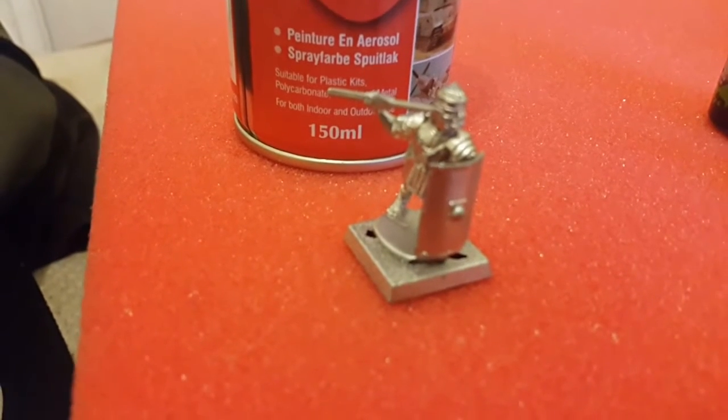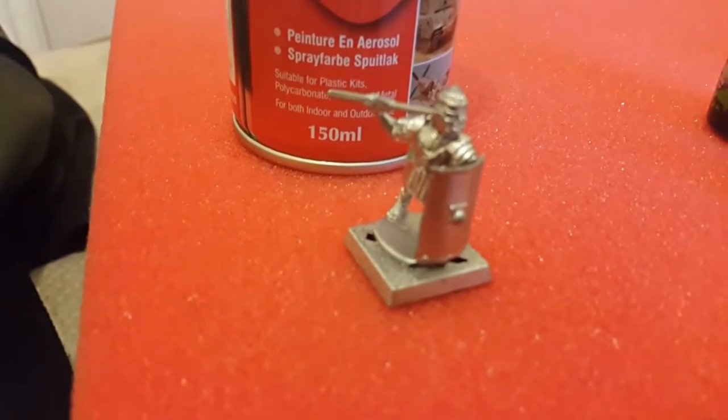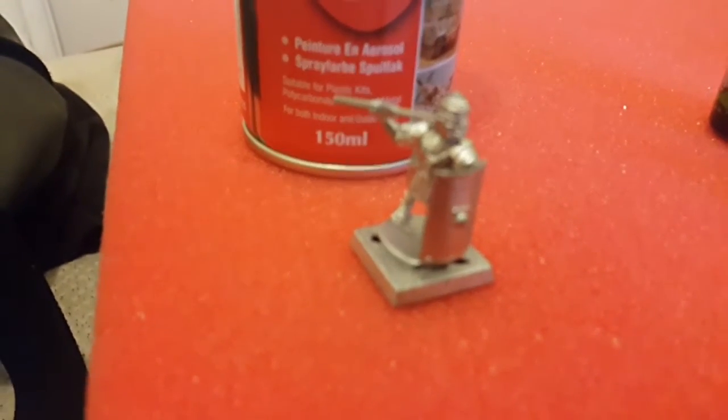Middlesex Marauders, John Baer here, coming at you with a super quick how to paint Roman Legionnaires.